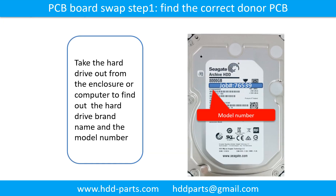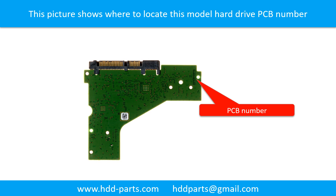PCB board swap, Step 1: Find the correct donor PCB board. Locate the hard drive model number on the front of the hard drive label, and locate the hard drive PCB board number. Different brand names have different PCB boards with different PCB board numbers.